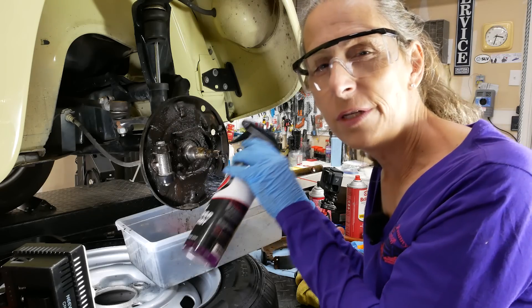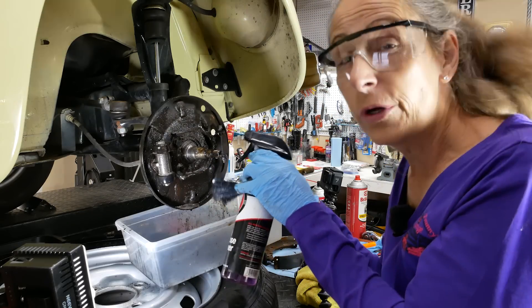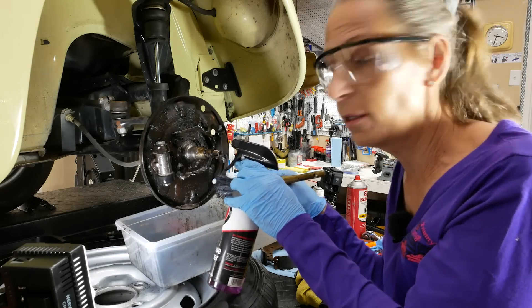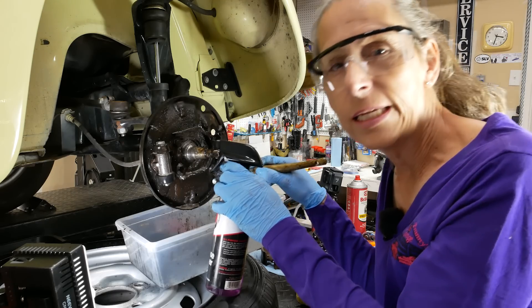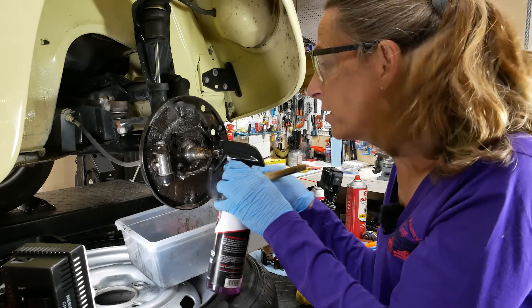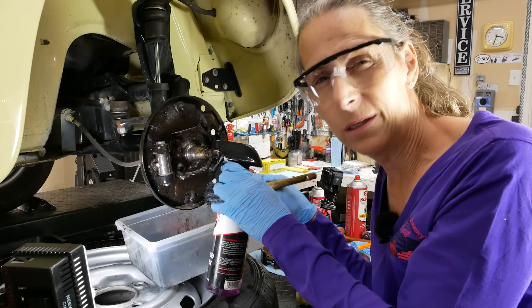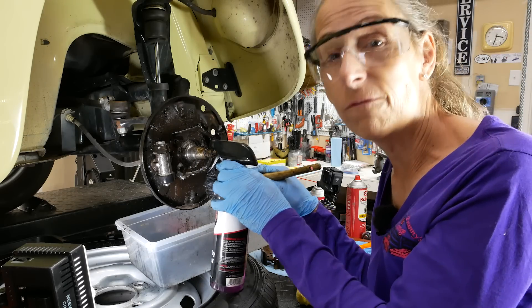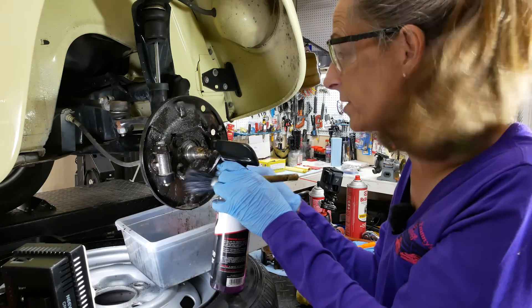What I'm using here is just some Royal Purple. It works surprisingly well. Super Green works really well also. I'm using this instead of brake cleaner right at the beginning because brake cleaner is pretty expensive and pretty stinky. This is doing a great job. I'll finish up with some brake cleaner when we've got everything completely clean.